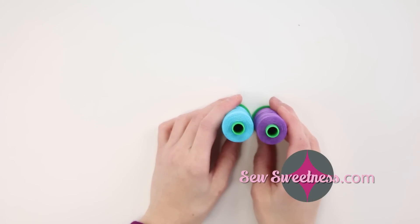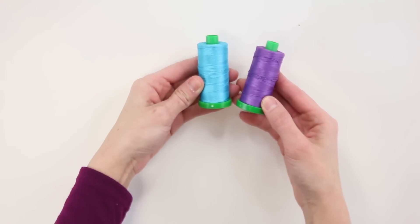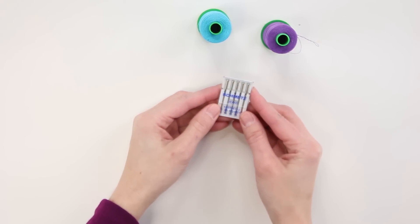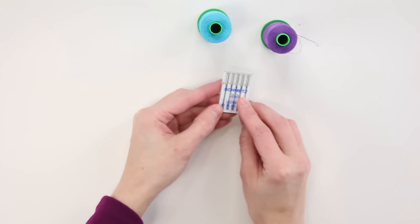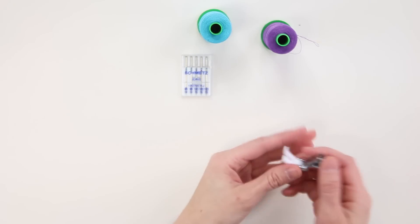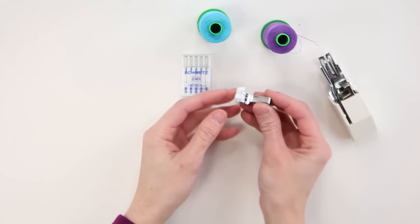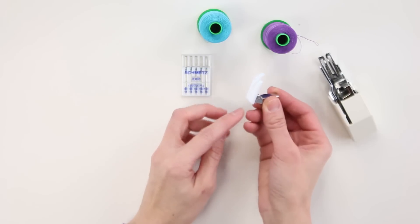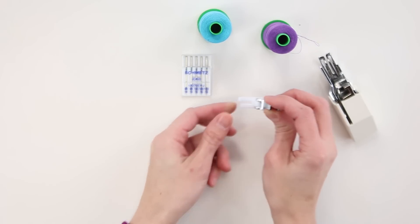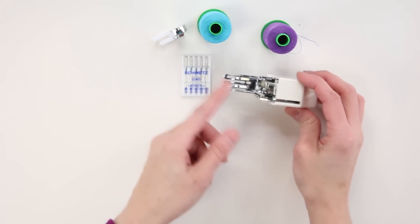There are several supplies that you'll need to sew with cork fabric. I like using Orifil 40 weight thread. Normally I use a 9014 needle on my sewing machine, but a denim needle or a microtex needle will also be helpful. You'll definitely want to use either a Teflon foot on your sewing machine — a Teflon foot just has a white bottom which helps it glide more easily over leather or cork, which can stick to your regular foot — or a walking foot will also be helpful; either one of those is fine.